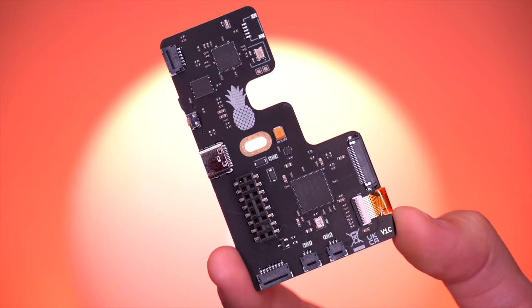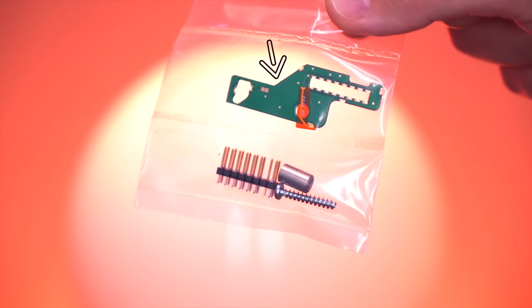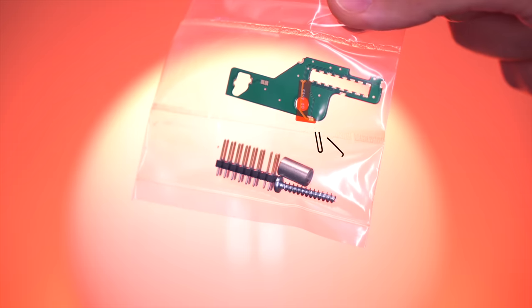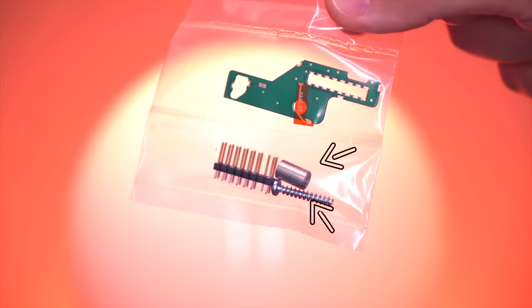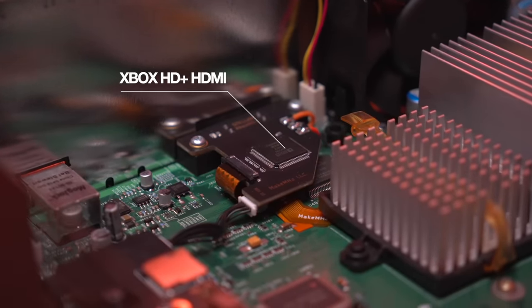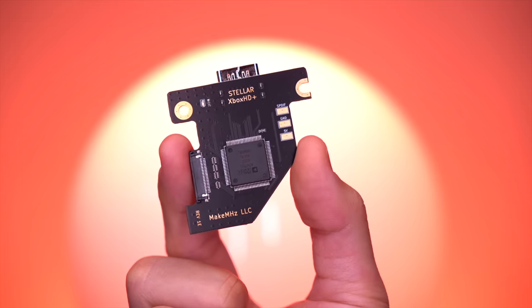The first and obviously most important part of the kit is the Stellar mod chip itself. The kit also includes a bag containing the LPC Rebuild Quick Solder Board for 1.6 model Xbox consoles, as well as the D0 Quick Solder Flex for 1.1 through 1.5 models — meaning Project Stellar is compatible with every revision of the original Xbox. Additionally, it includes the pin header to connect the Stellar chip to the motherboard, as well as a standoff and longer screw for mounting. Stellar also pairs extremely well with the Xbox HD Plus HDMI kit, also from MakeMegahertz, and I'll be upgrading my older HD Plus kit with the newly updated version.